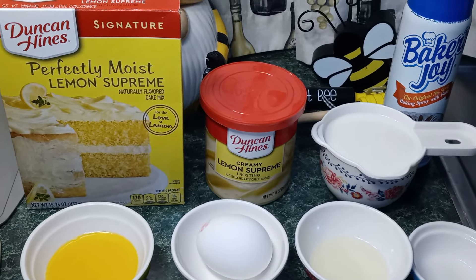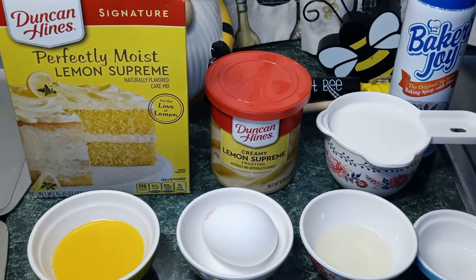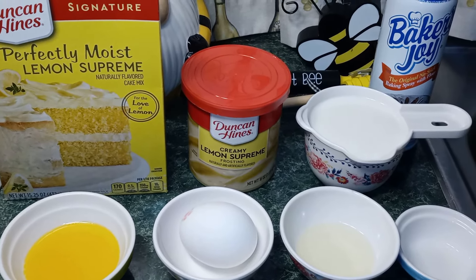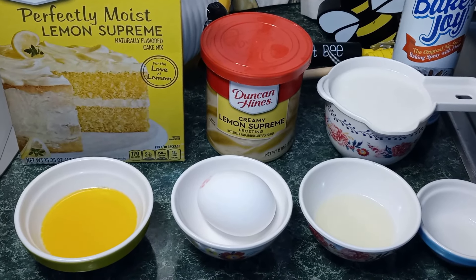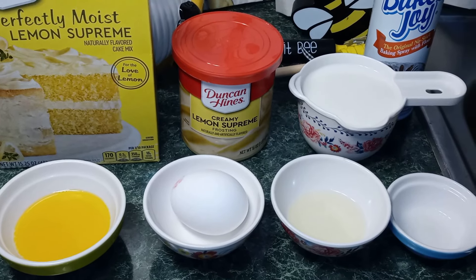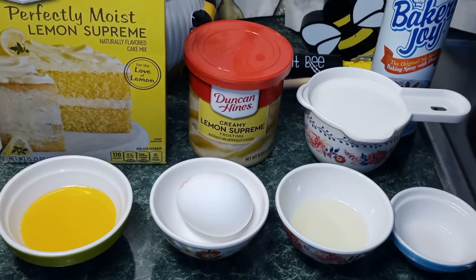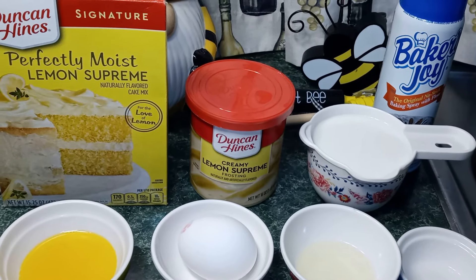The ingredients that we're going to need today are one box of Duncan Hines Lemon Supreme Cake Mix, one tub of creamy lemon supreme icing, one cup of milk, three tablespoons of butter melted, one egg, one tablespoon of vegetable oil, one-fourth of a teaspoon of lemon extract, and we're also going to need Baker's Joy non-stick baking spray.